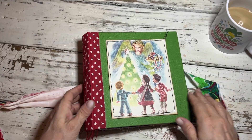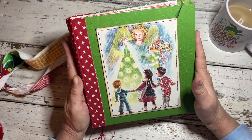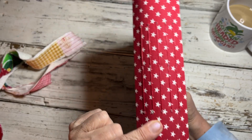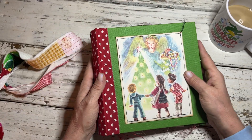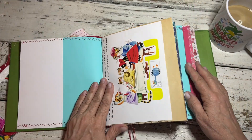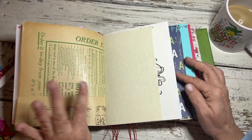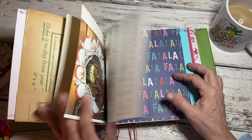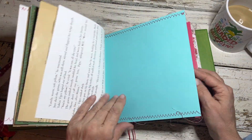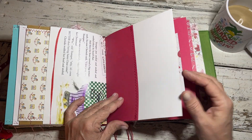I started this one — it's almost like an eight-by-eight size, it's got five signatures in it, and I did the three-hole pamphlet stitch on this one. I haven't added the charm or any embellishments yet — I've just put the pages in, in the same similar style as the other two journals. I put the buttons in, and I did make a little envelope here — just stuck it in for now.